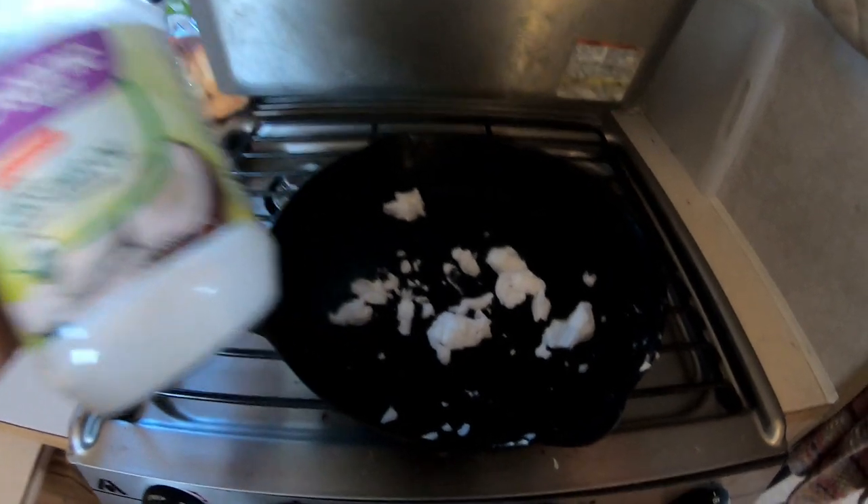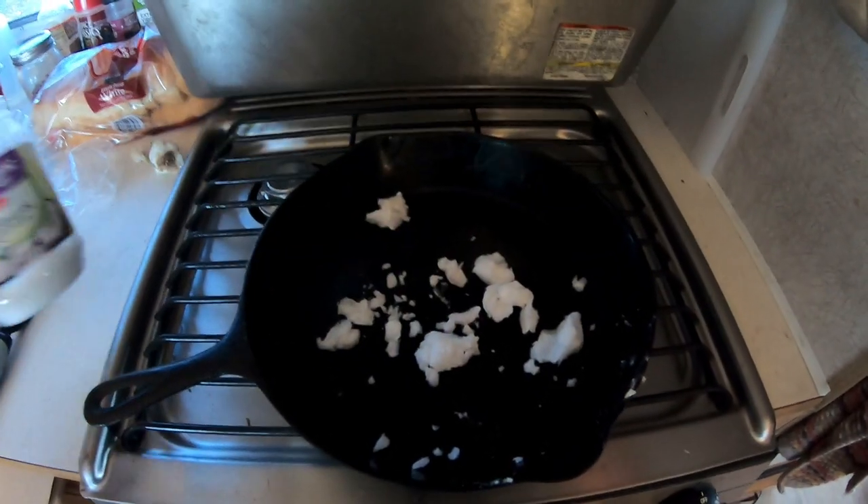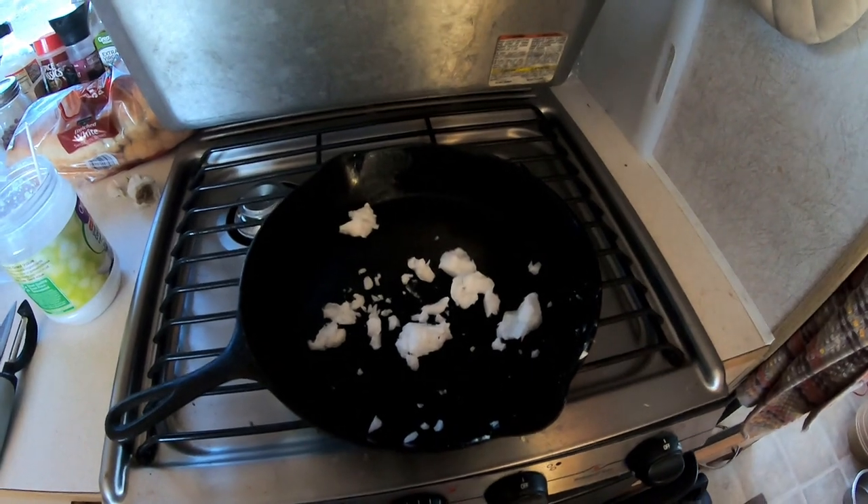I start out with a generous amount of coconut oil and I'm going to get that — whoa! Y'all see that? Okay, I won't show that. Holy crap.